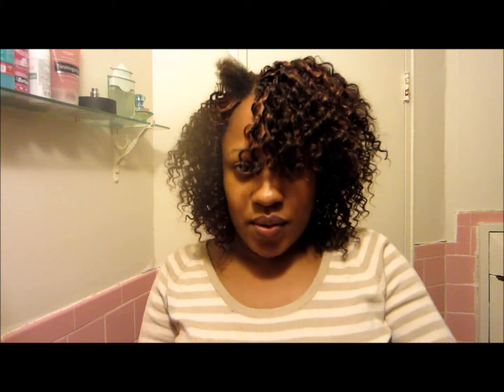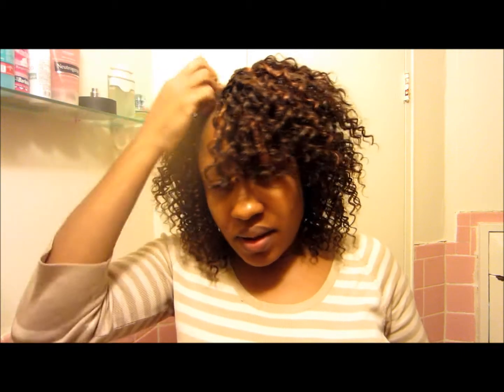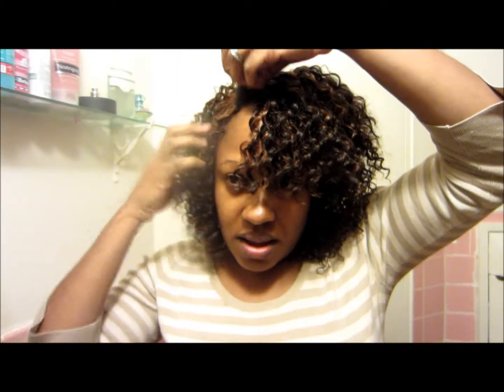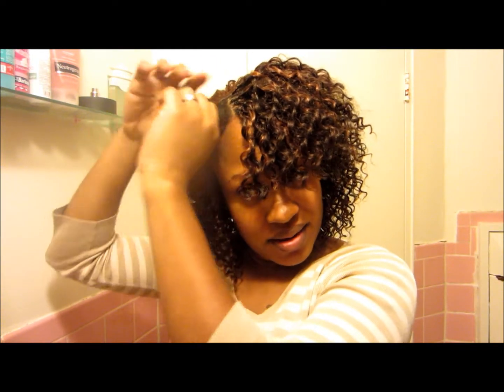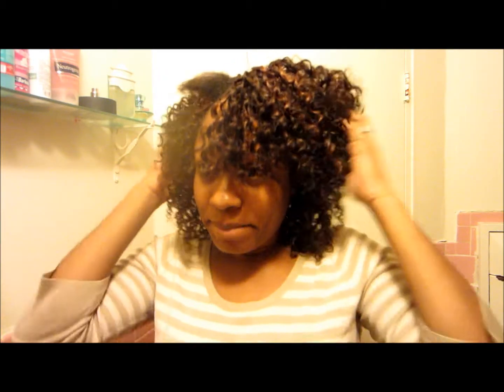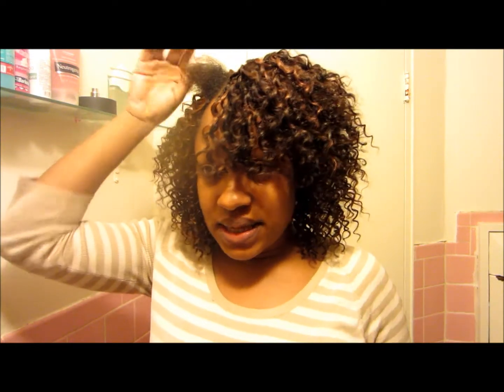Okay guys, I'm back. I took a little break to eat something — I was starving. So what I'm going to do now is braid this part of my leave out and then I'll be all done. And then I have my daughters' hair to do. They have a birthday party tomorrow and it's like 10 o'clock and I haven't even started on their hair. I have three girls, so I'm going to be up all night. But as long as my hair is done, that's the biggest thing.